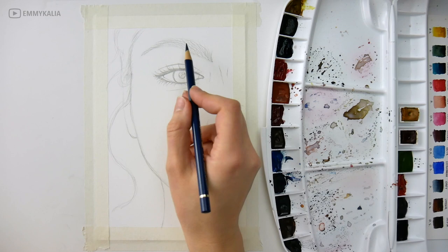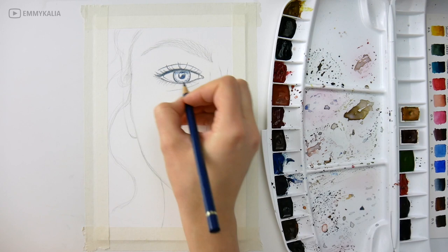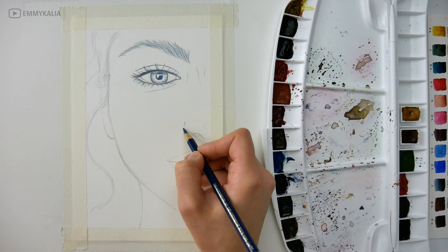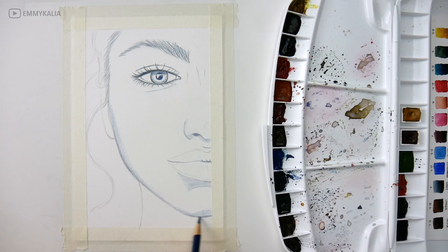Before I start painting with watercolors, I start by using a blue pencil to darken where it needs to be darker and also defining where some of the shadows will be. I'm using a pencil for this because I have more control with it. When I'm shading, I always use light pressure.